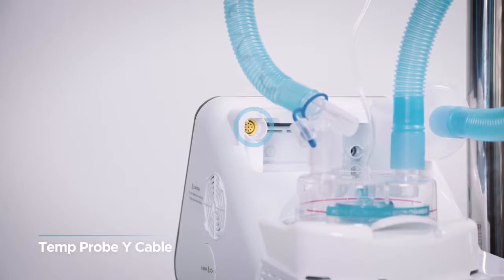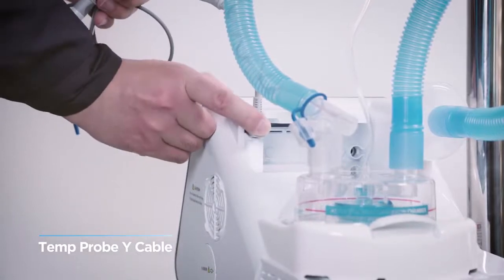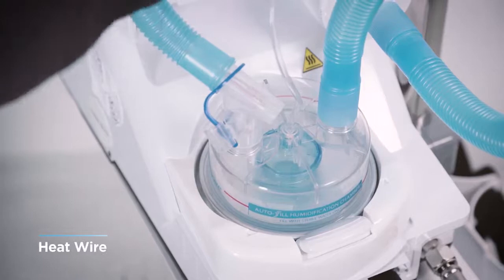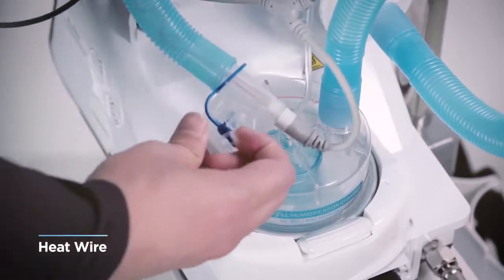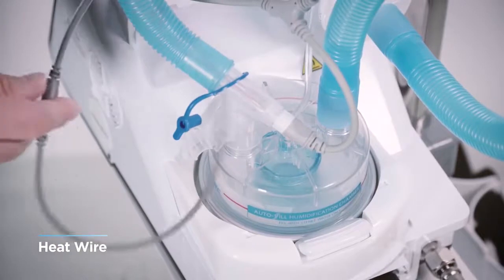If the Y cable is stored with the connection part bent, contact failure may occur, so it is recommended that the connection part be stored without bending. The heat wire should be matched with the female adapter at the end of the circuit and then tightened. For the temperature probe cable, open the cap of the temperature probe hole of the circuit and tighten.